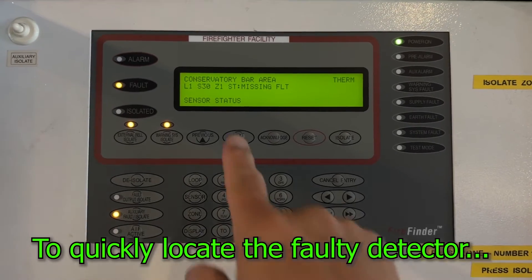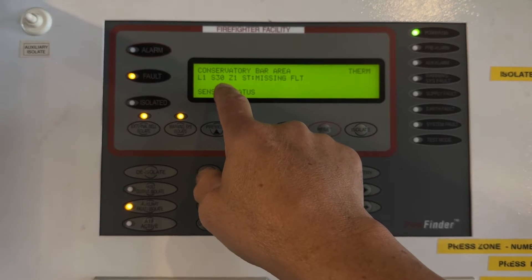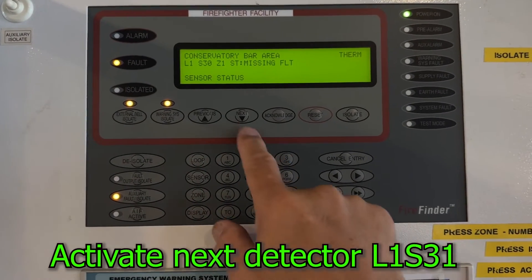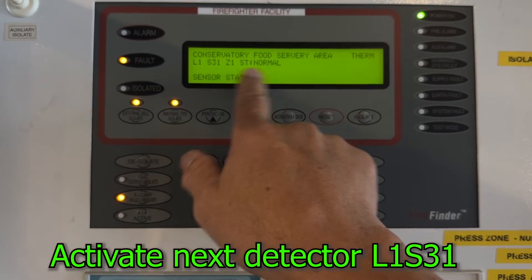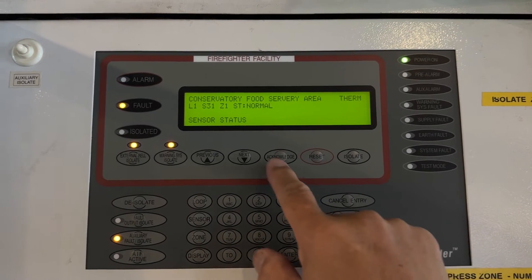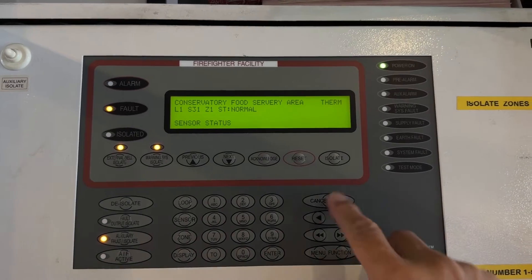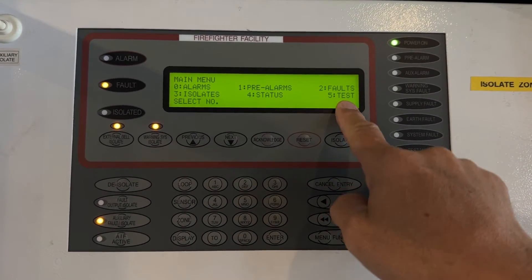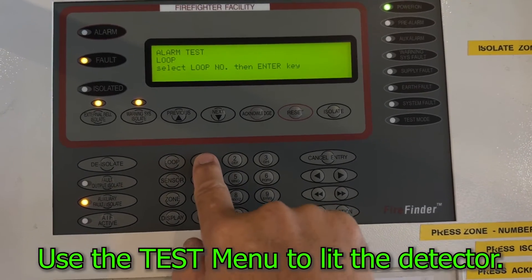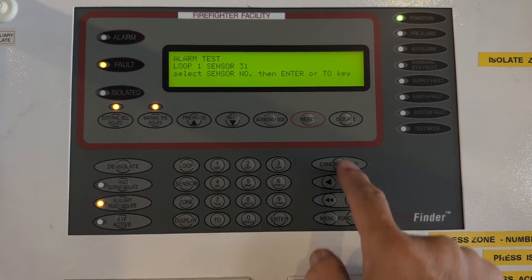The only one we have right now is that missing fault. The best option, since you don't have a floor plan in this building, is to activate the next detector beside it — you'll find detector 31. Let's go to detector 31 — it's normal. The system is still isolated, so let's activate that particular detector.